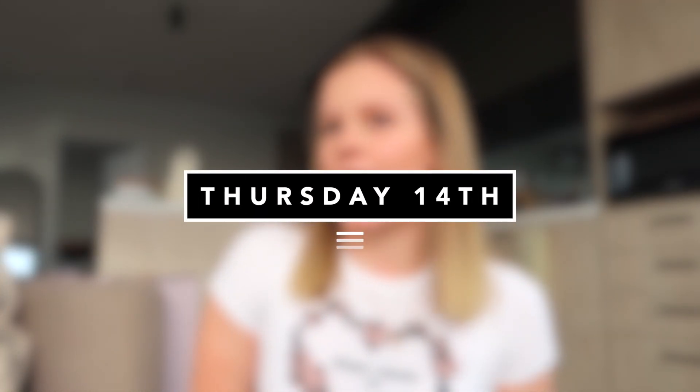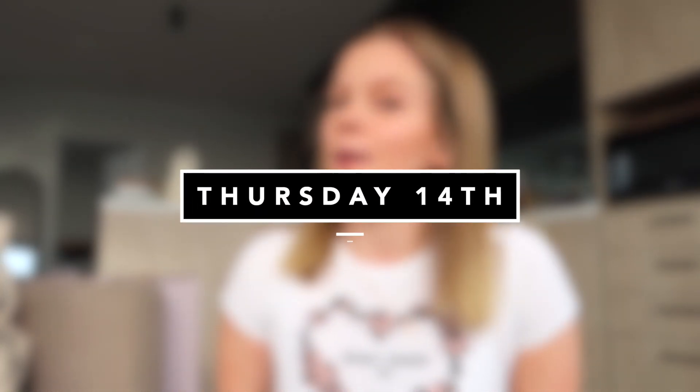Hello everyone, welcome back to the third weekly vlog in a row. It is currently Thursday, 3:30. I spent the morning cleaning my makeup brushes and my grandparents finally came over to look at the apartment, which is nice. I thought I'd start the vlog now because there's something that I want to show you guys that got sent to me in the mail a couple of days ago.